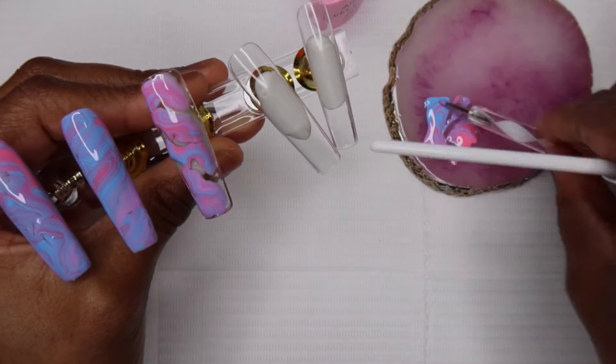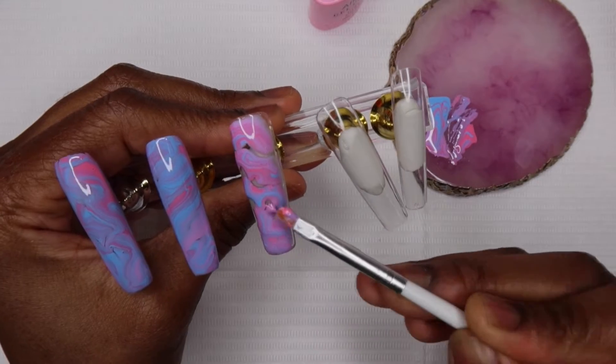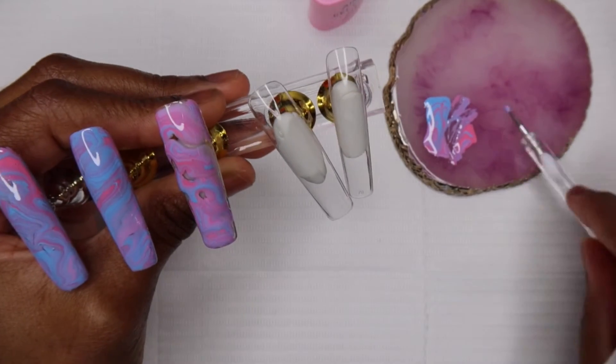You can see a difference between the middle nail and the other two — the middle one just seems to be spread out a lot more. And towards the end, I'm going to show you how to do a marble effect if you don't have blooming gel.